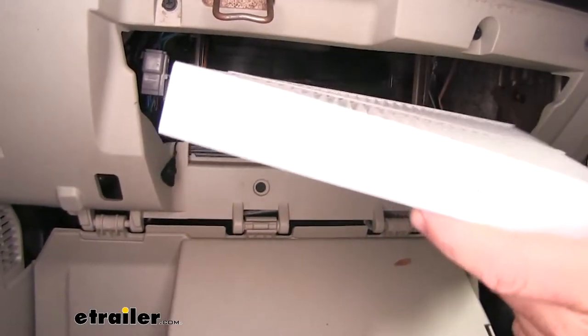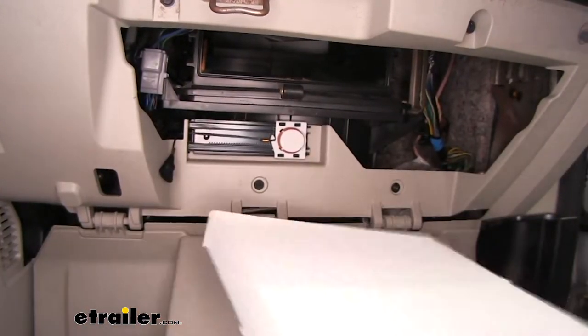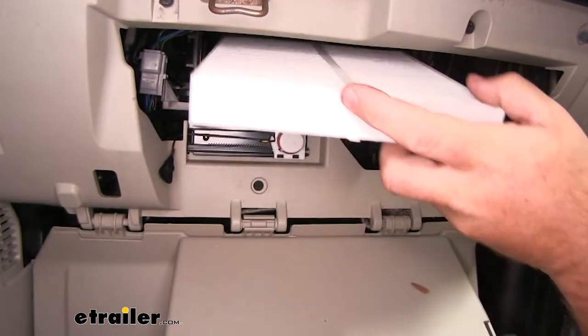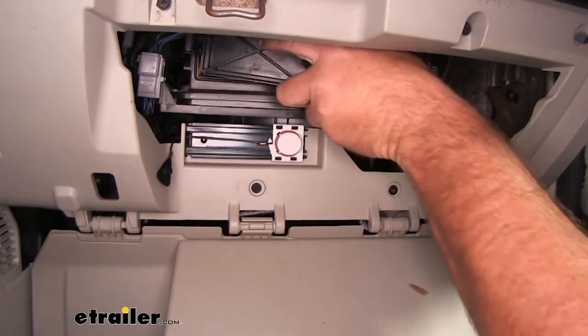Now we'll take our new one, and we're going to put it in place. You'll notice on the side it's going to have arrows for airflow. You want to make sure you install it the correct way. I'm going to take it, slide it right into place, and reinstall our cover.